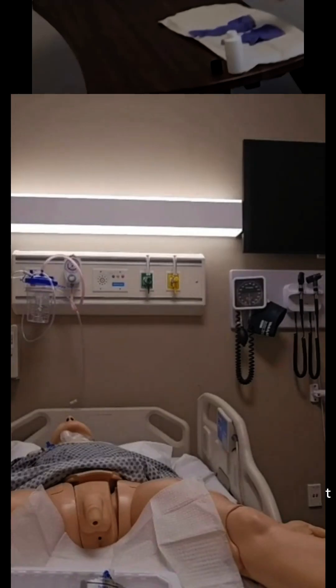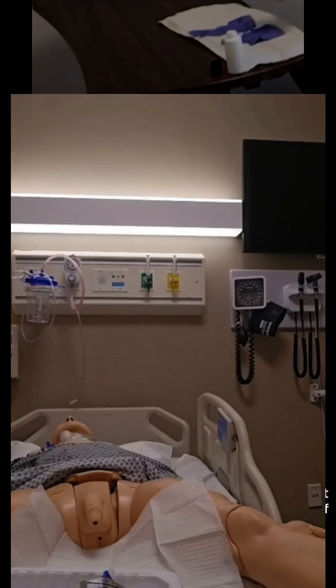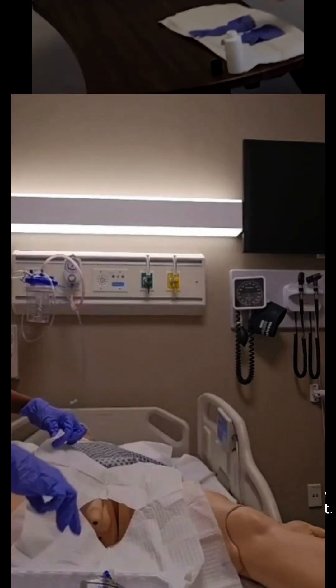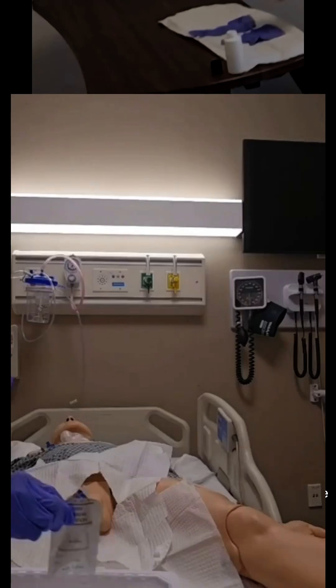Now it's time to set up our sterile field. I'll roll up my sleeves so they don't get in the way and compromise the field. I'll take the catheter kit and open it away from me, touching only the non-sterile one-inch outer border of the wrapper. Inside, you'll find your sterile gloves and the rest of your supplies. Remember, you can touch anything within that kit with your sterile hands, but for now my hands are still non-sterile. I'll take out the sterile drape and place it on the bed, touching only the corners. Next, I'll put on my sterile gloves — taking them from the kit and opening the package, touching only the non-sterile paper wrapper. Using my non-dominant hand, I'll grab the cuff of the first glove and slide my dominant hand into it. Now that my dominant hand is sterile, I can use it to slide my other hand into the second glove, careful to touch only the sterile surfaces.